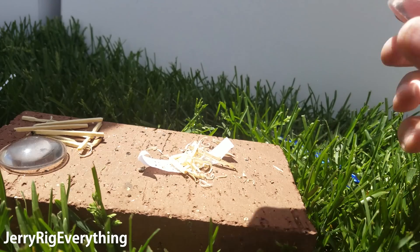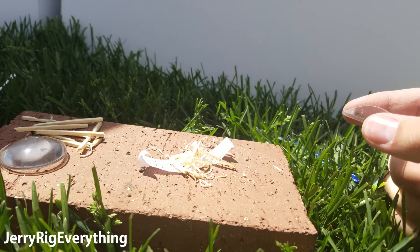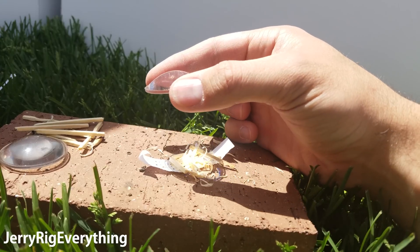Alright, so we have a little pile of kindling now made from matchsticks. Let's see what happens.